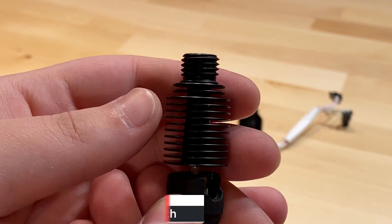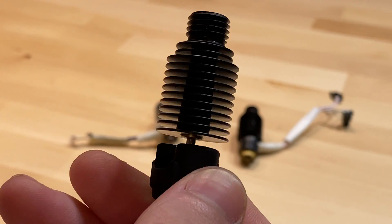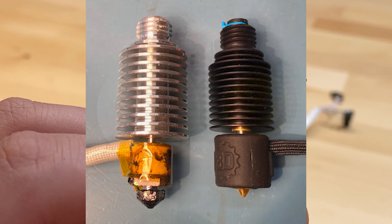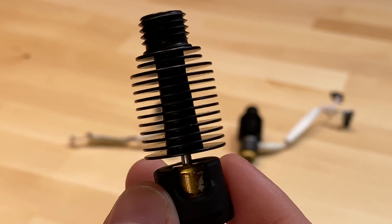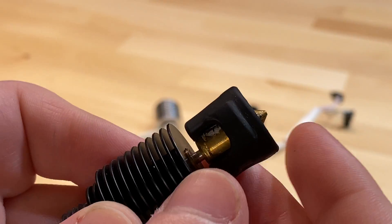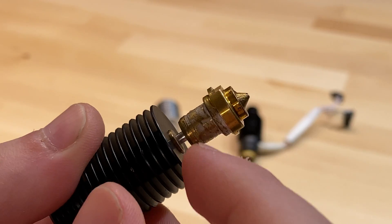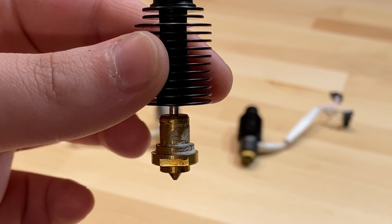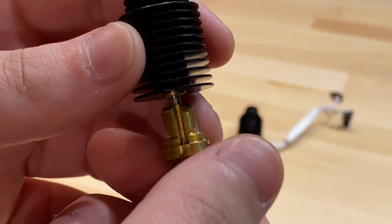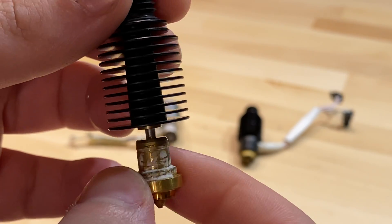After that came round 2 of the beta, and this one I did not like — I'm glad they changed it a lot for the final Revo. The reason I didn't like round 2 is because the nozzle, the block, the heater, the thermistor, and the heat break were all a single unit. So if you wanted a different nozzle size, a clog, or a dead thermistor or heater, you had to replace the whole thing. It was really anti-consumer.